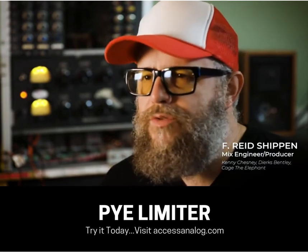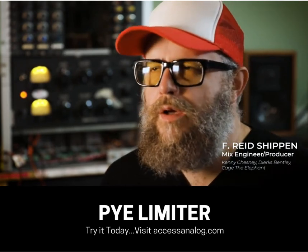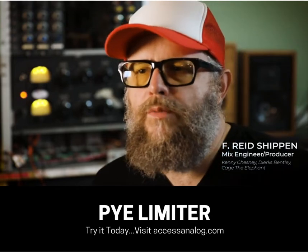I've used them on other things too — experiment, slam acoustics through them, slam background vocals through them. But I really love them on drum rooms. I bet they'd make a cool drum parallel; a little would go a long way.